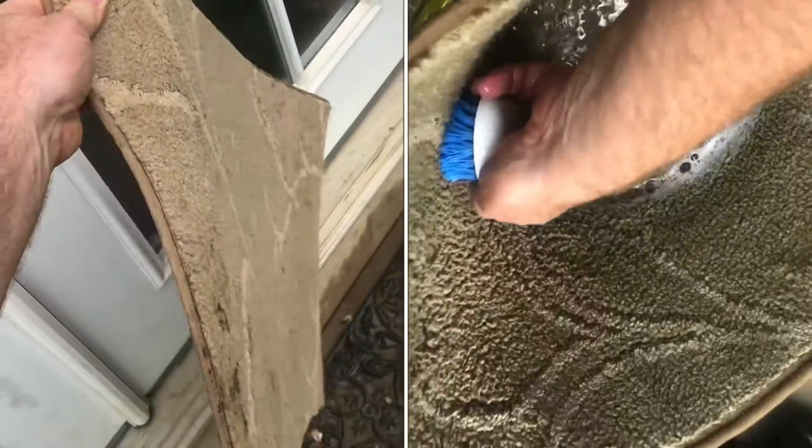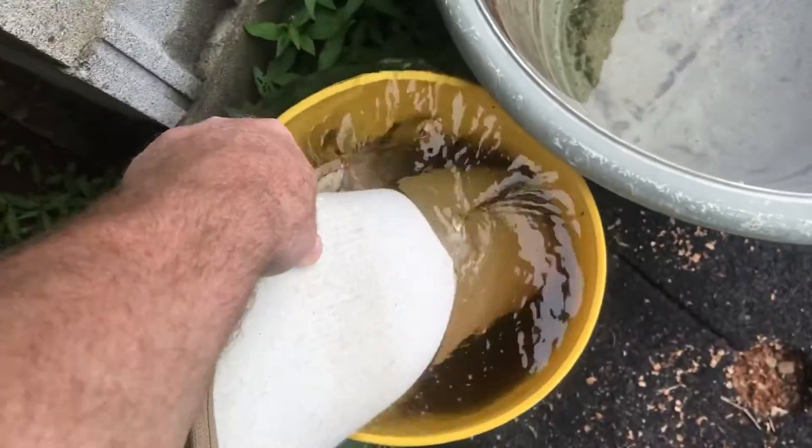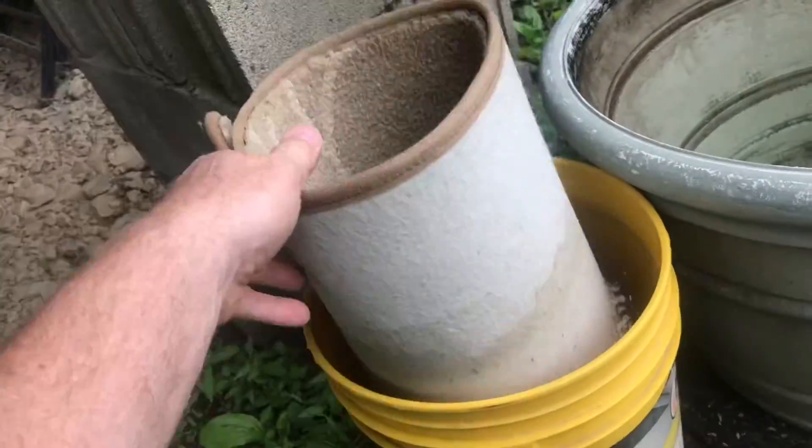Looking to clean a carpet that goes in front of a door. The carpet is too thick to just throw into a washing machine. Roll it up nice and loose, throw it into a spackle bucket of rainwater, and let it soak for a while.